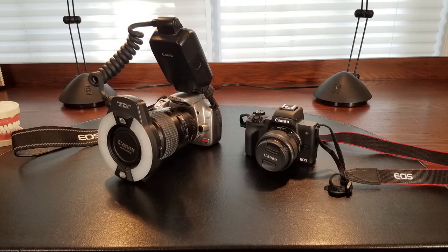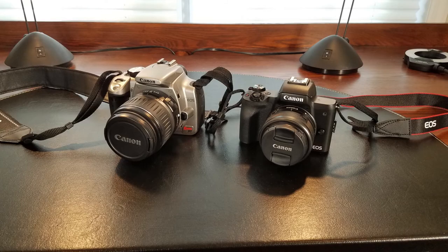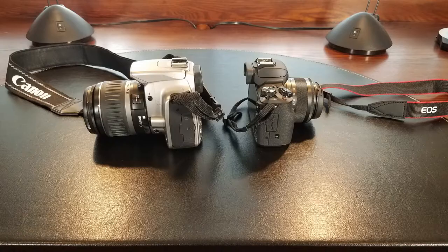Here's a photo of my Rebel XT macro setup next to my M50 with the kit lens. Here's another photo of the Rebel XT with its kit lens next to the M50.